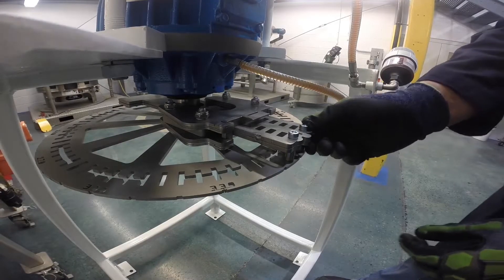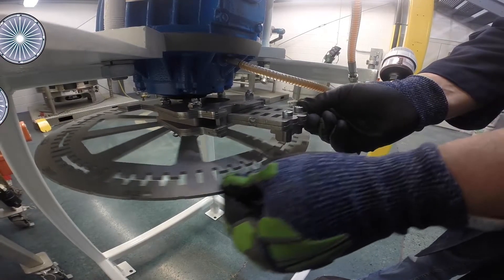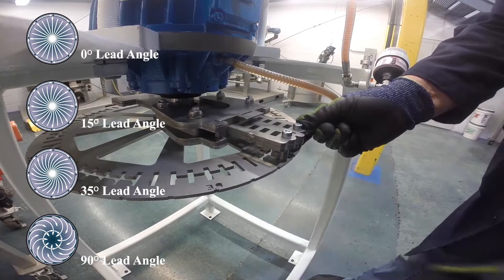Locking the weights into the slots of the carrier support plate at various degrees determines the lead angle. The lead angle is what controls the pattern of the material flow on the screen. With the ProGlide, it's never been easier to adjust the lead angle.